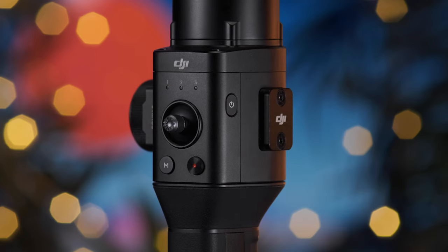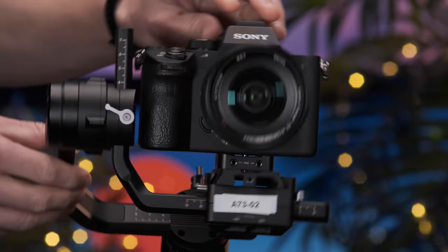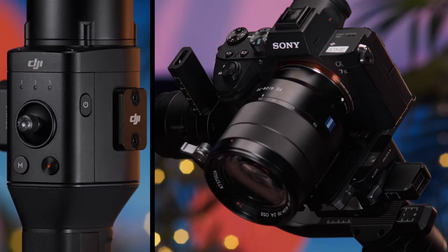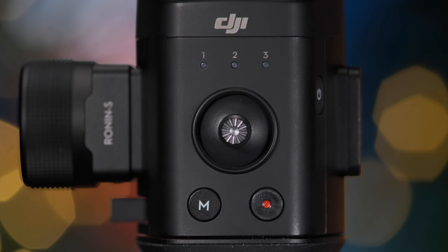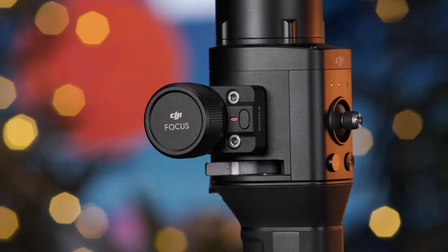Double tapping the power button puts the gimbal into motor pause mode, placing the motors into a sleep state so you can unlock and readjust different axes while the gimbal is still powered on. Once you're happy with any readjustments, double tapping the power button again turns the motors back on. Finally, the record button will start and stop recordings and half pressing the button will enable auto-focus on certain cameras — though note these features are only available if a control cable is connected to the camera. Furthermore, use of the built-in focus wheel also requires a cable.